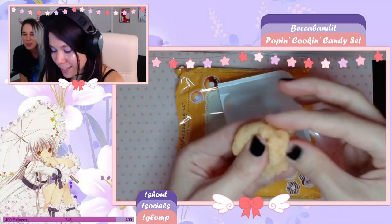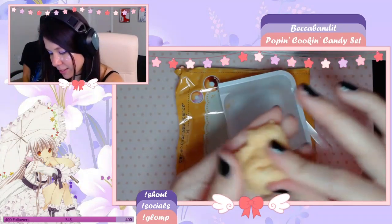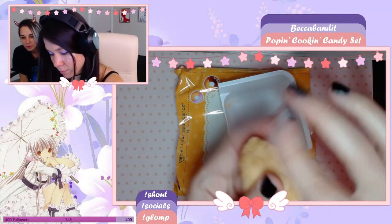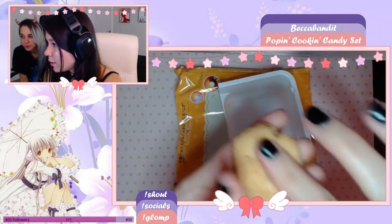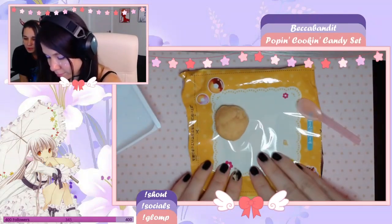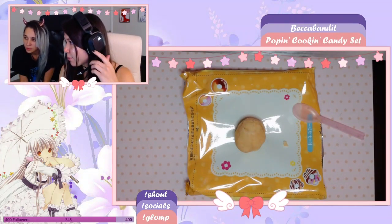Firmly grasp it. Okay, it looks pretty good, pretty well mixed I guess. I think it looks pretty good. We're looking good, we're looking good. Place it on the doughnut sheet — okay, got it. So here's the dough, there's the dough. All right, step three.